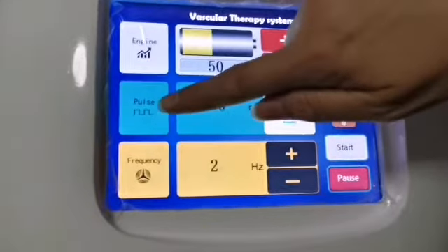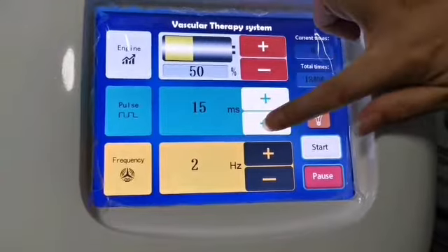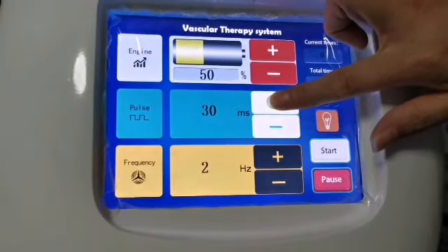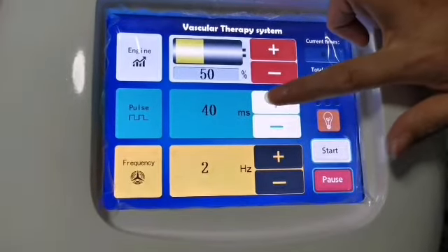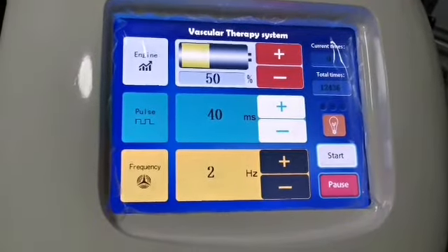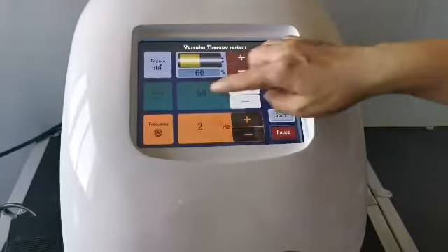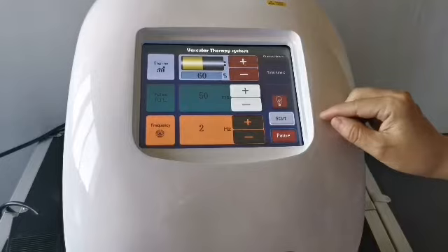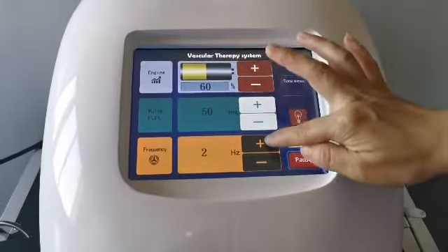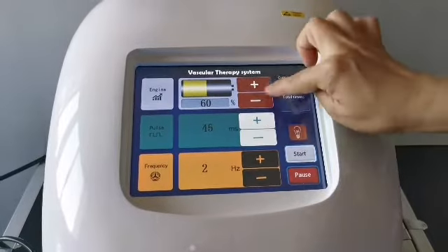Pulse width is the time that the laser stays on the skin. The minimum is 10 milliseconds and the maximum is 100 milliseconds. If the laser operates on the skin for too short a time it is ineffective; when it is too long, it will cause great pain and blistering. The recommended range is 30 to 60 milliseconds. Frequency is the number of laser pulses emitted per second — the minimum is 1 Hz and the maximum is 5 Hz.